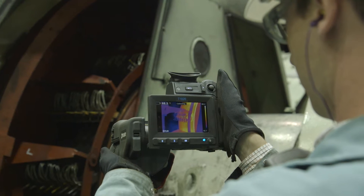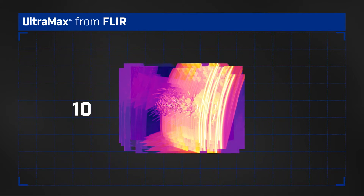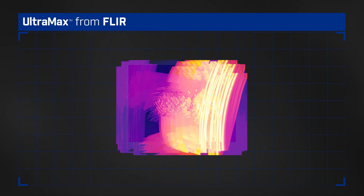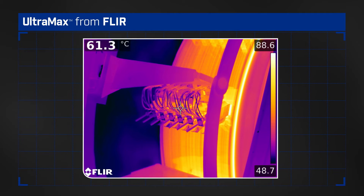Instead of recording a single thermal image, Ultramax captures 16 in a rapid burst, each slightly offset by minute natural hand movements. All 16 are instantly stored in the camera as one radiometric JPEG.